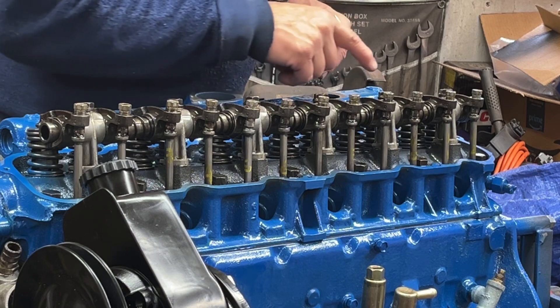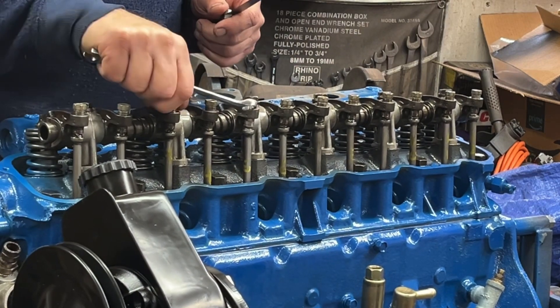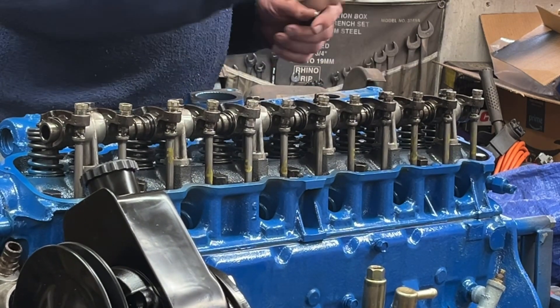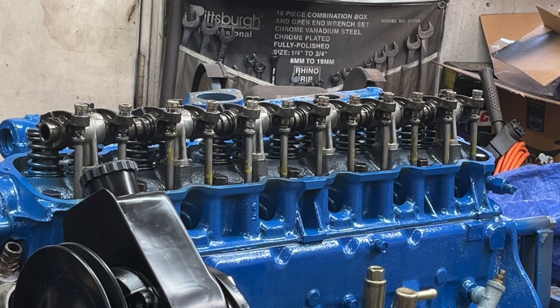The bolts are torqued to the proper torque — 35 foot-pounds I believe. I have all the rockers loose — I loosened them all up to take the tension off the spring inside the lifter. I marked my distributor with the correct firing order, and I'm going to turn the distributor to the number one position and then adjust the number one rockers.